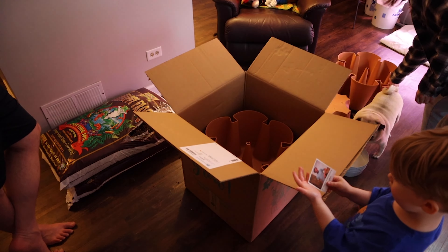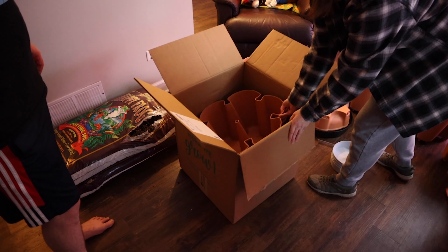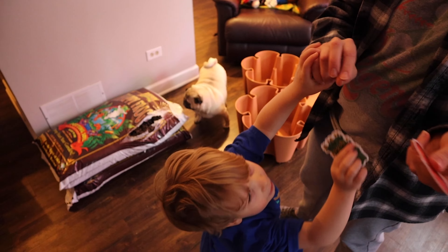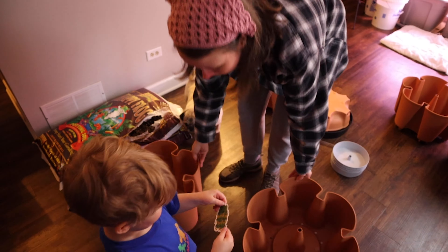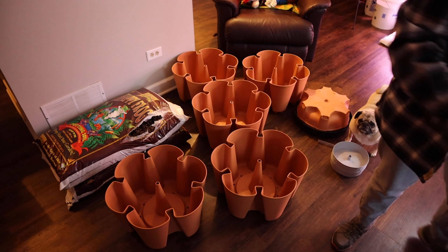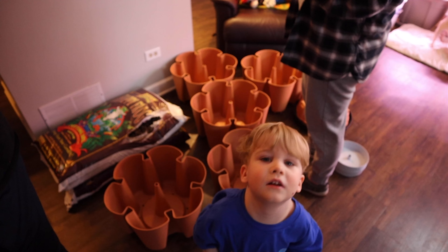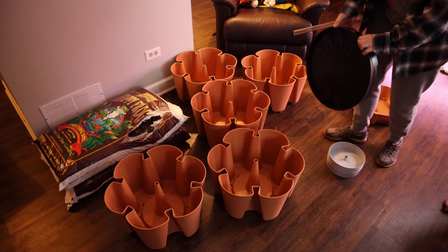It has 30 pockets and it's a five-tier system — it's a good way to utilize vertical space. There are 30 pockets and each pocket is 10 inches deep. They even sent cute little stickers, which was really cool for the kids, and they sent some seeds even. Those gray things on the floor are the watering system, and our kids were really excited about these stickers.